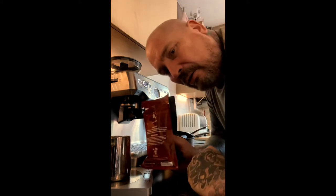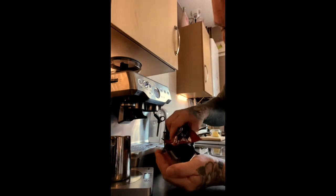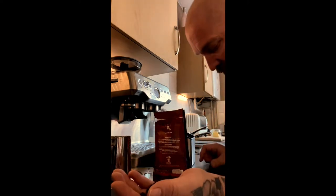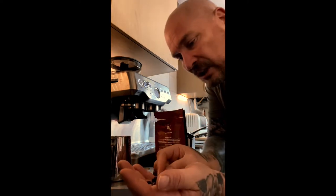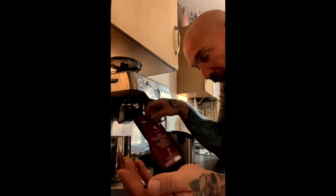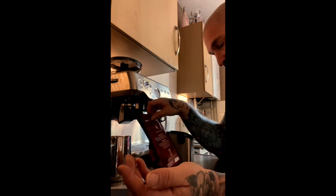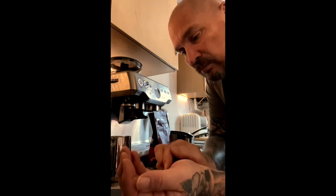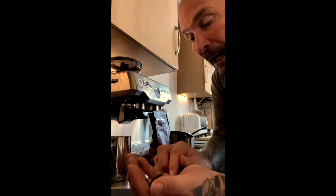First and foremost, this bean smells absolutely delightful — it has an underlying smell of nuttiness. Whenever I check my beans I always go for the sniff test, and that bag smells stunning. Always check on the pack when it was roasted and when it's going to expire.